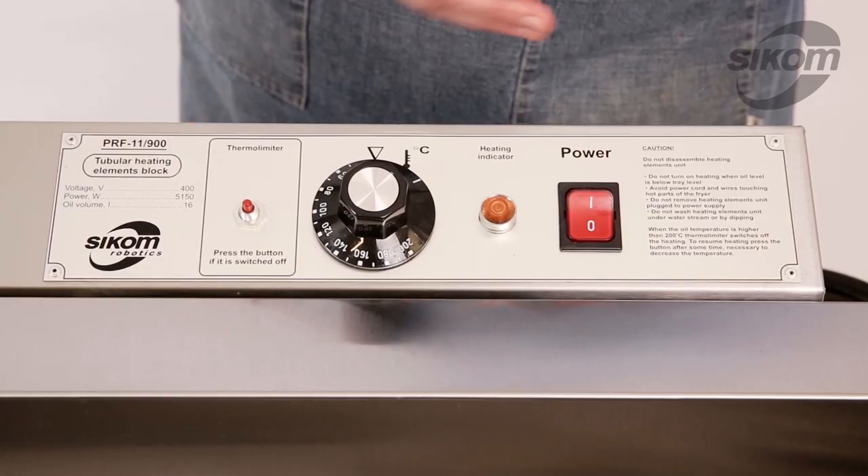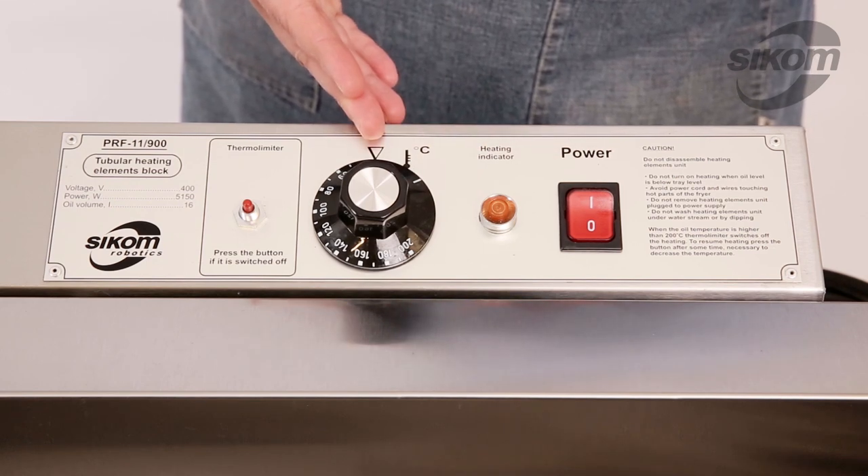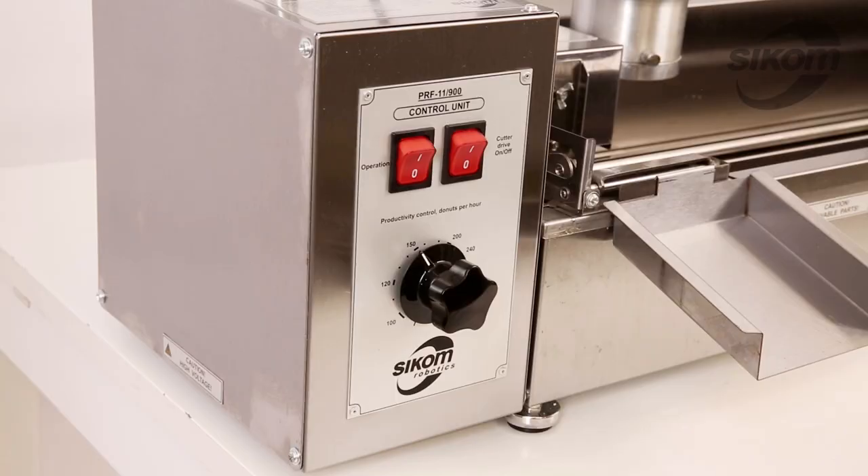On the heating unit panel there is a power switch, heating indicator light, temperature adjustment dial or thermostat, and thermal cutout.